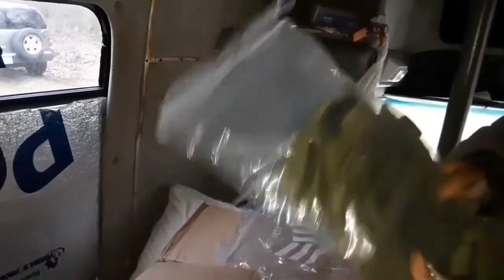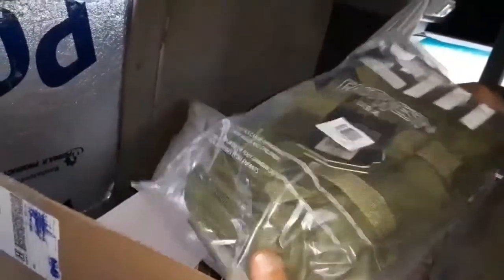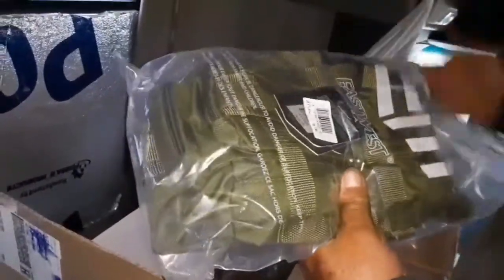Now this is a detachment bag — we sell a lot of these. These are green detachment bags. We sell these for $25.